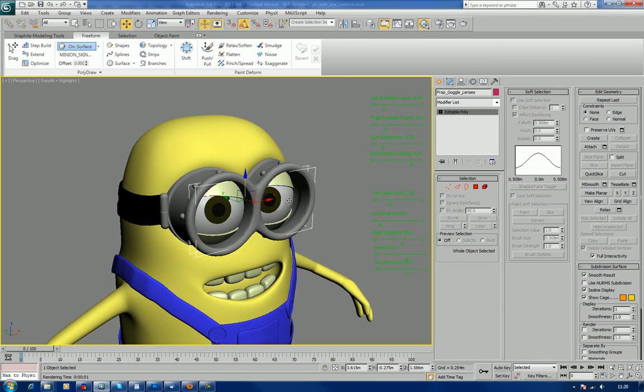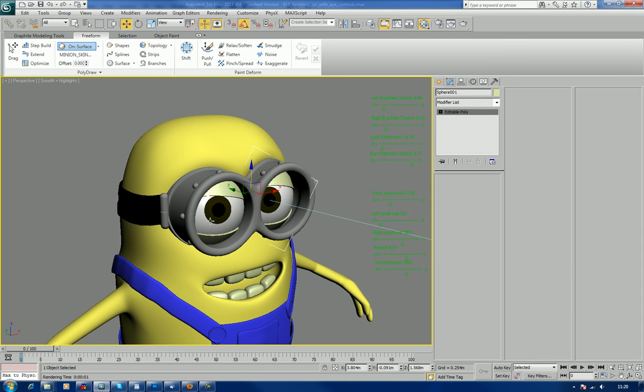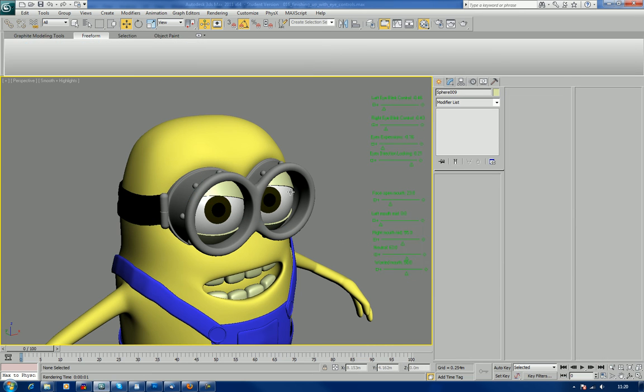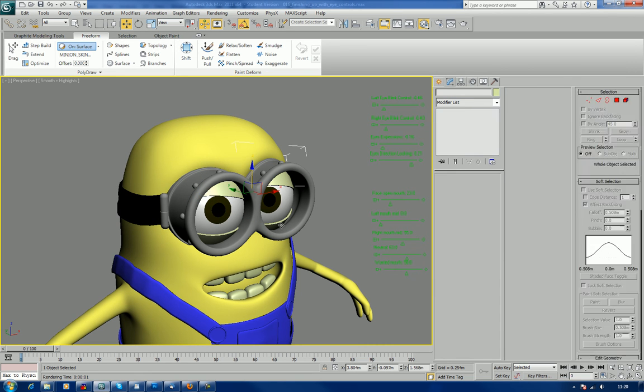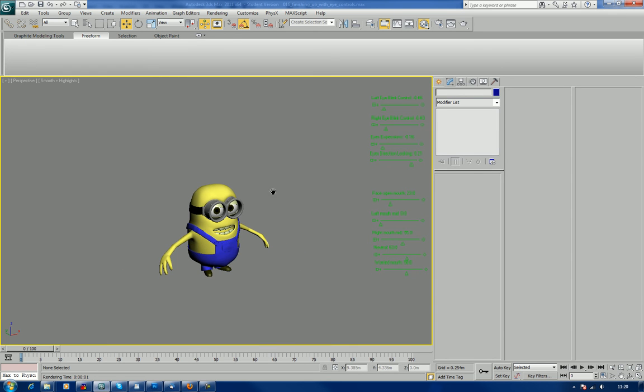Now looking at the eyes, we've got the lens here for the glasses — I'll just hide that. Then we've got our eyeballs which aren't obviously going all the way around because they wouldn't fit in his head. It's a bit like owl's eyes. His eyelids and the strap here going around the back.